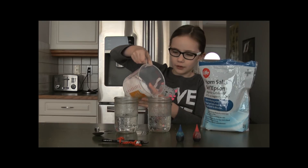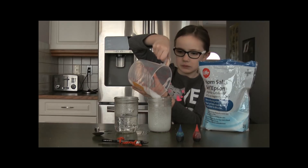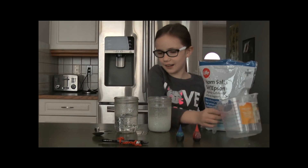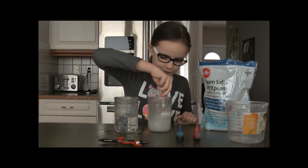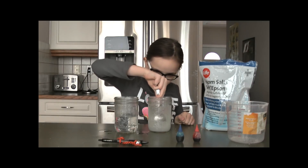Hopefully the same thing doesn't happen. We're going to stir. Okay, time to stir. So keep stirring — stir, stir, stir, stir, stir, stir.